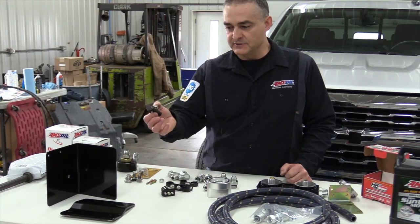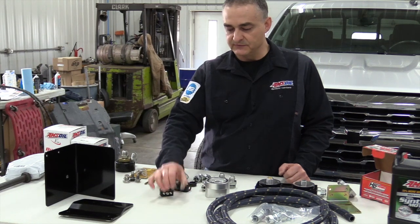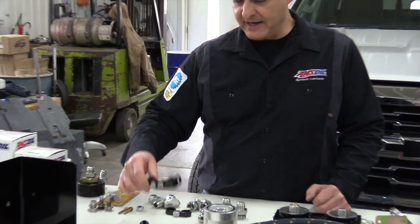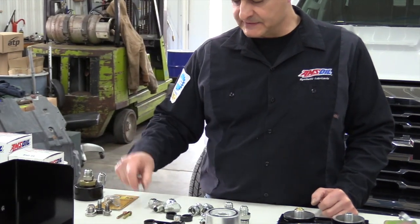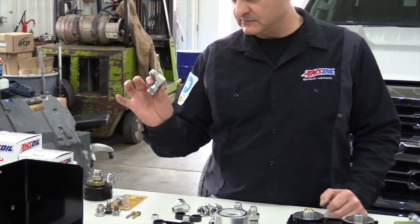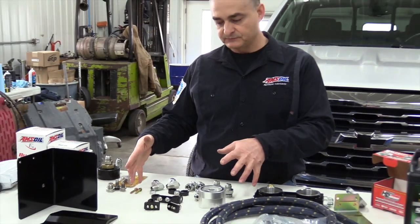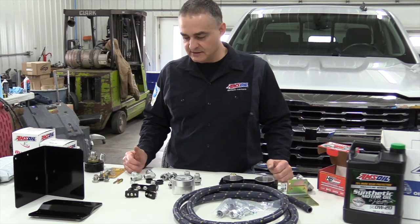These here are frame pads that go inside the frame, and these are going to hold the filter to the frame. There are also a couple of line support brackets with clamps, any of the bolts you'll need, the nuts, and any of the JIC swivels. I'll have those included in my kit — that's something you can get from me.